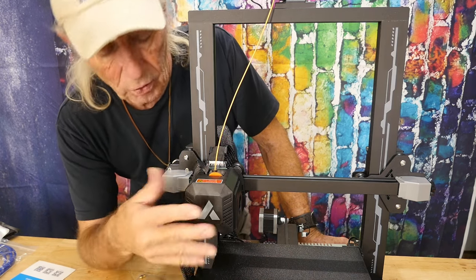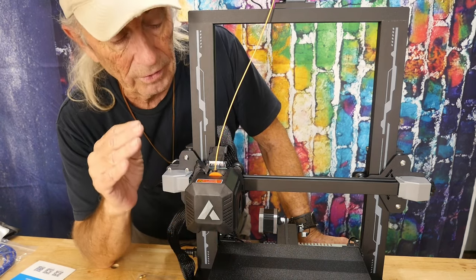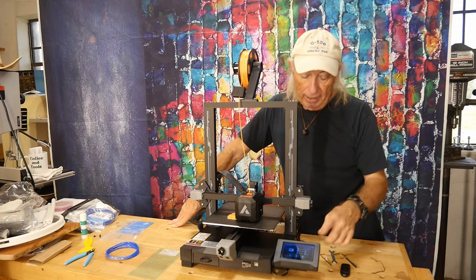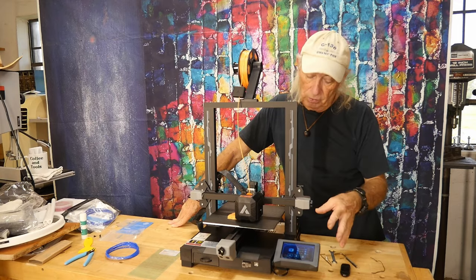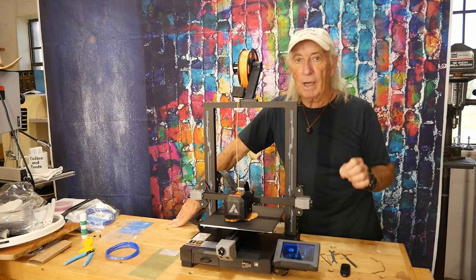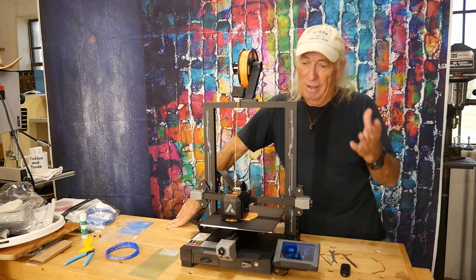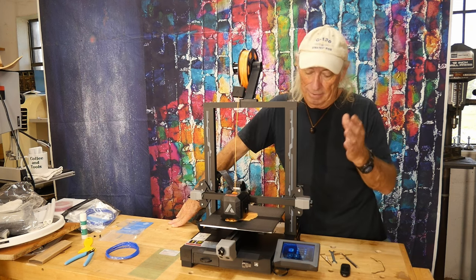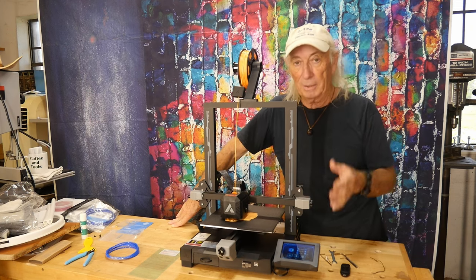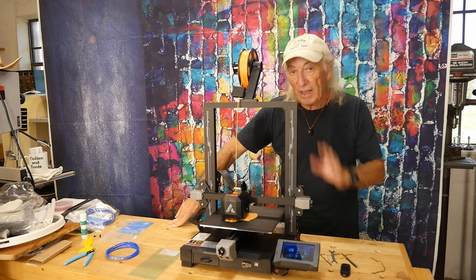It also has dual cooling fan systems — two-sided cooling fans — so overall the hot end setup is awesome. It has a nice touchscreen too. One small caveat: it came in Chinese, so I had to switch it to English, but once I did we were good to go.